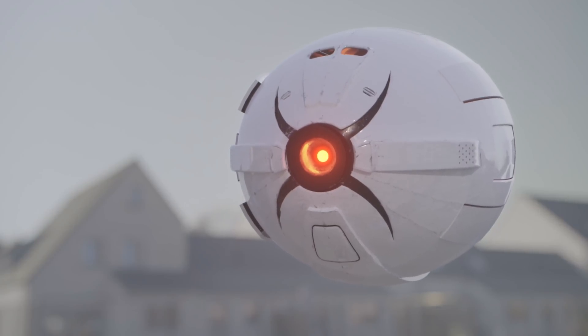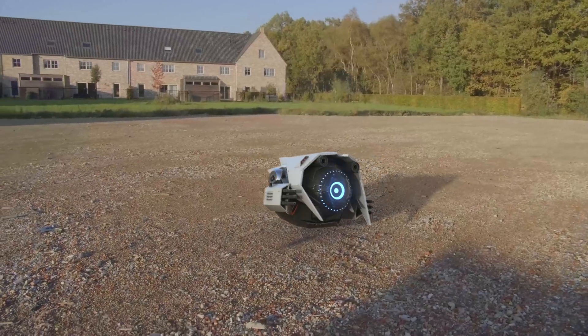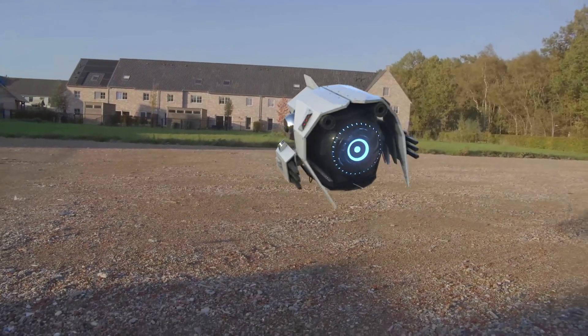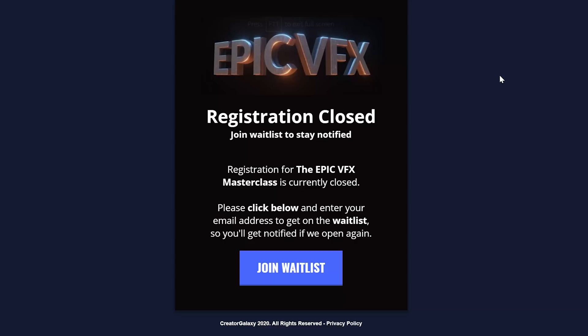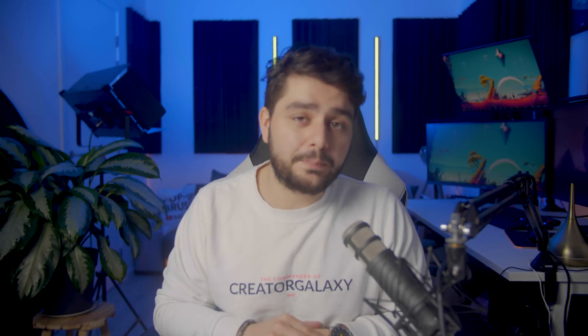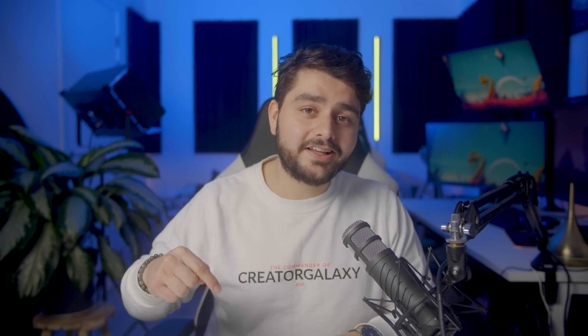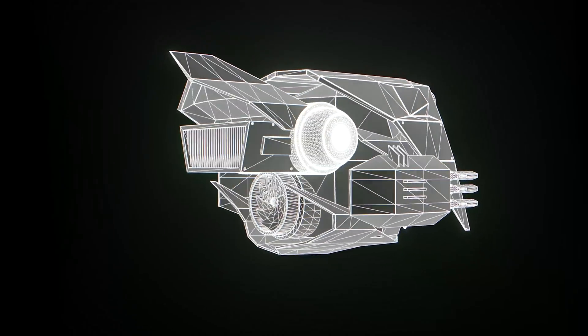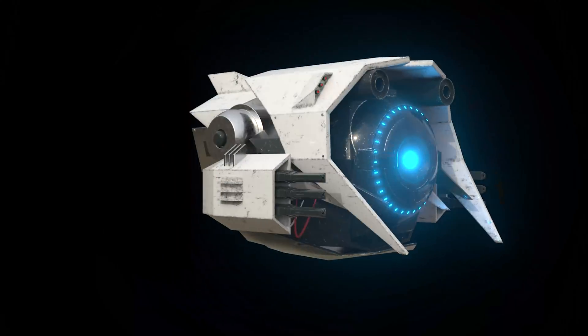This is my final drone result. If that sounds like something you'd be interested in, definitely check out the link in the description to sign up for the Epic VFX course. It's currently closed, but we're going to open up pretty soon and we're actually working on something pretty epic to add on top of it. So if you want to create epic VFX, click the link, sign up, and you'll be notified once the doors open again.